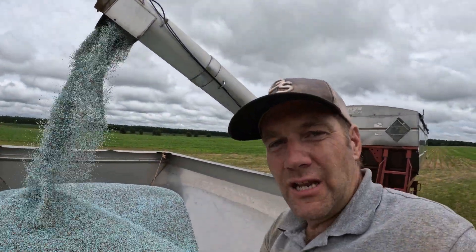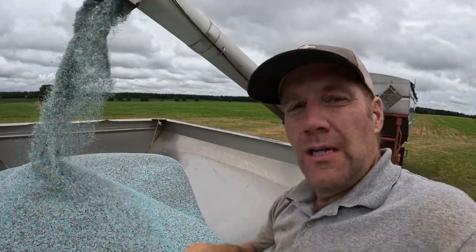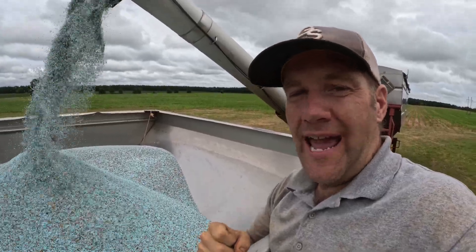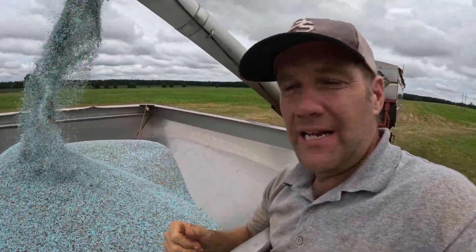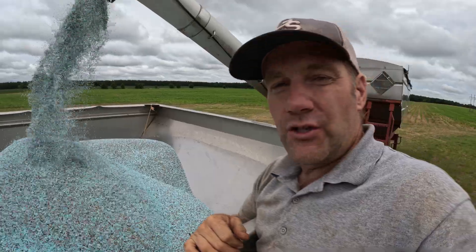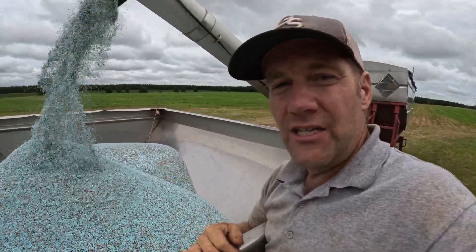I get asked a lot what fertilizer I use. All my fertilizer is a custom blend per soil analysis. I do a real soil test in the fields before planting and during the season, and anytime I'm applying fertilizer it is 100% custom blended per the current needs of the crop.